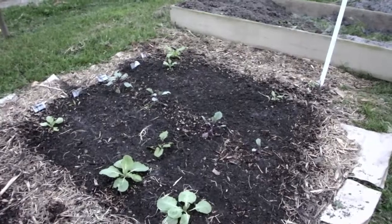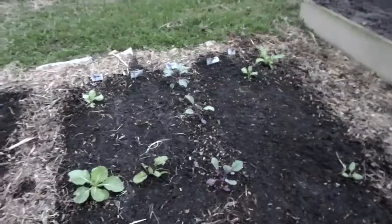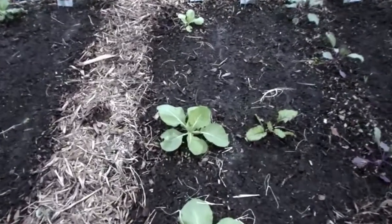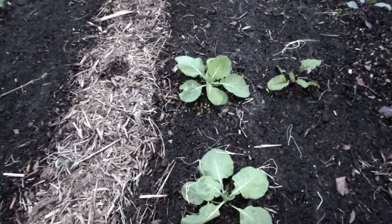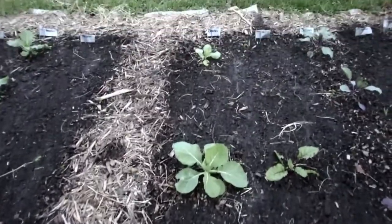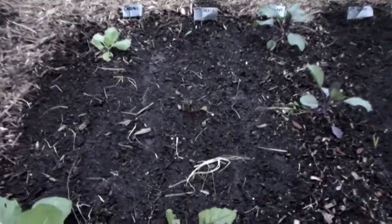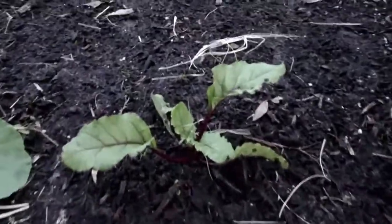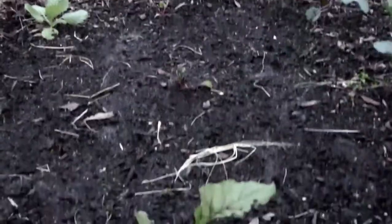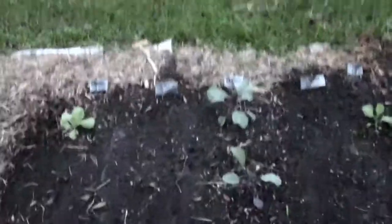This end here we have more cabbage and beets. This is Copenhagen cabbage. And then this row of beets is the Detroit dark red. I started these a long time ago and I've only gotten three sprouts, so I just seeded it again. I think I had too much mulchy kind of stuff in there and didn't keep it watered enough.